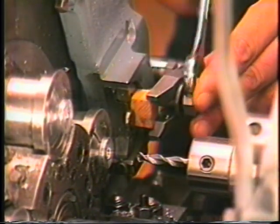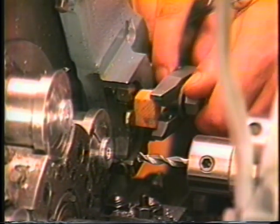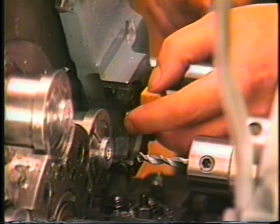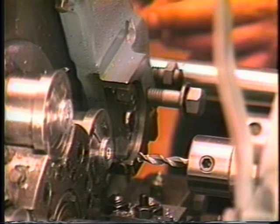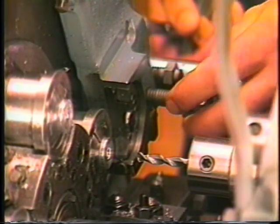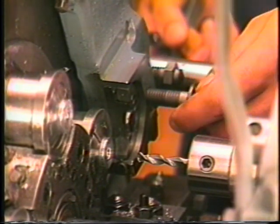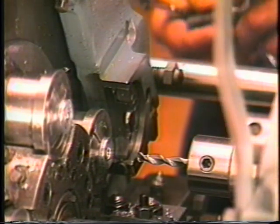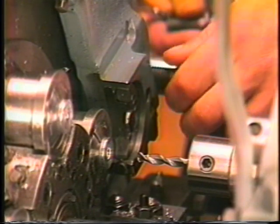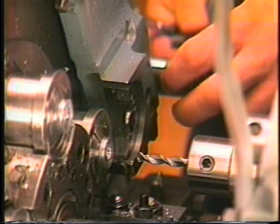The third position form tool is installed in the Davenport screw machine by first removing the tool clamp, tool clamp bolt, and jack bolt. It is normally necessary to select a tool clamp bolt and jack bolt of the correct length. It is strongly advised to have a selection of tool clamp bolts and jack bolts on hand, since the length of bolt required is determined by the width of the tool or tool holder.